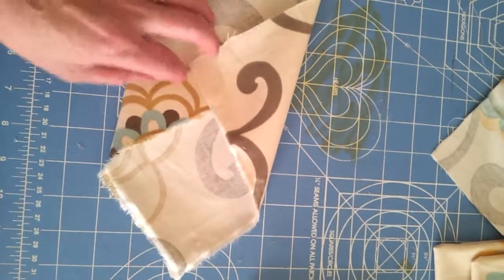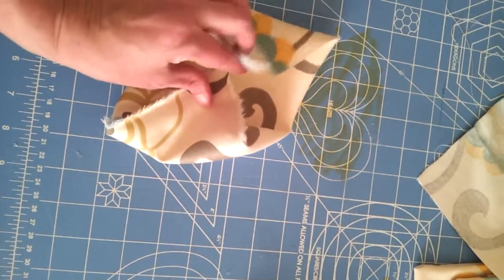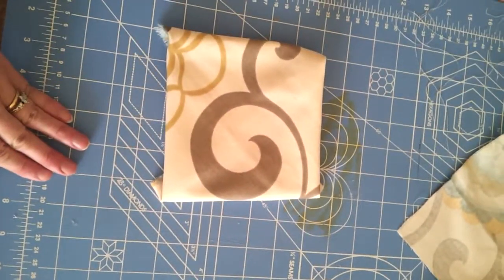Pull that side down, then pull the other side in, and it would just velcro together — just a simple wrap.